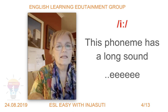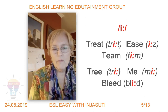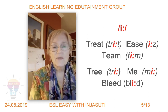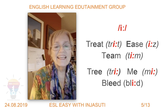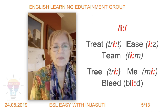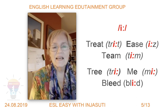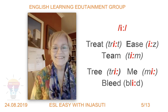You must always be smiling when you say this sound. This phoneme has a long sound: /iː/. Let's look at some words — it's always helpful to say that sound in words. For example: treat, ease, team, tree, me, bleed. Every time I say that sound, I smile. That's the easiest way to remember it.